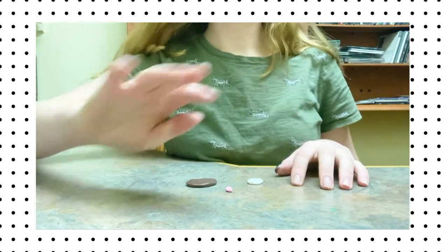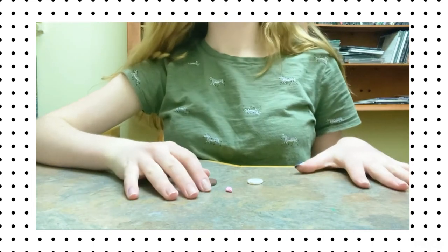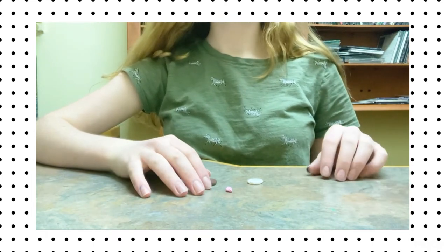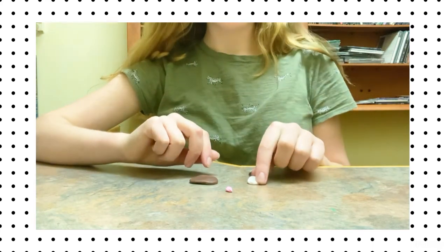Hello everyone and welcome back to another video! I saw that you guys all really liked the DIY hamster toys, so I thought today we would do more of a DIY type of project and we're going to be making a clay hamster.